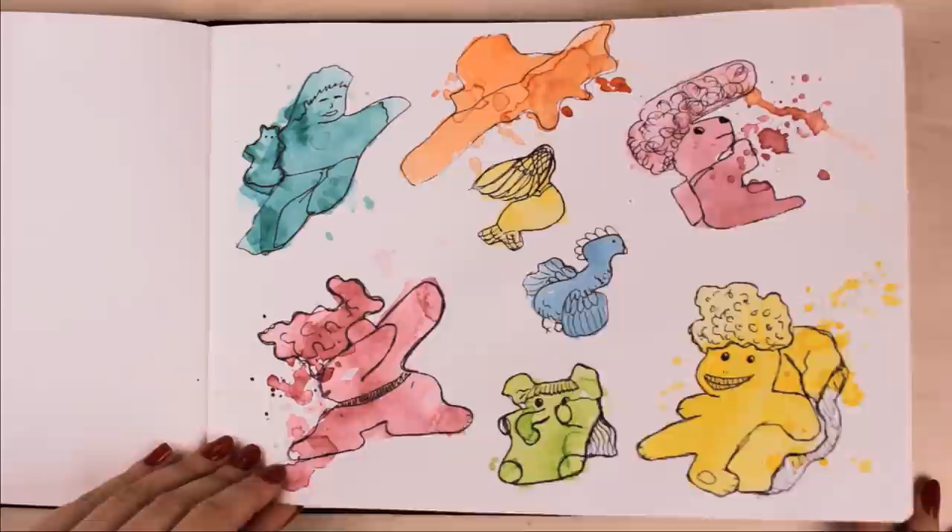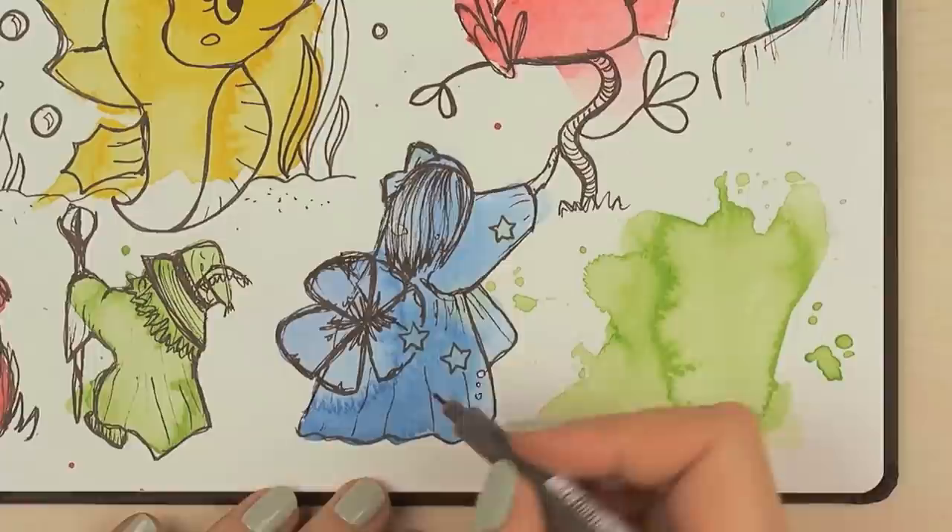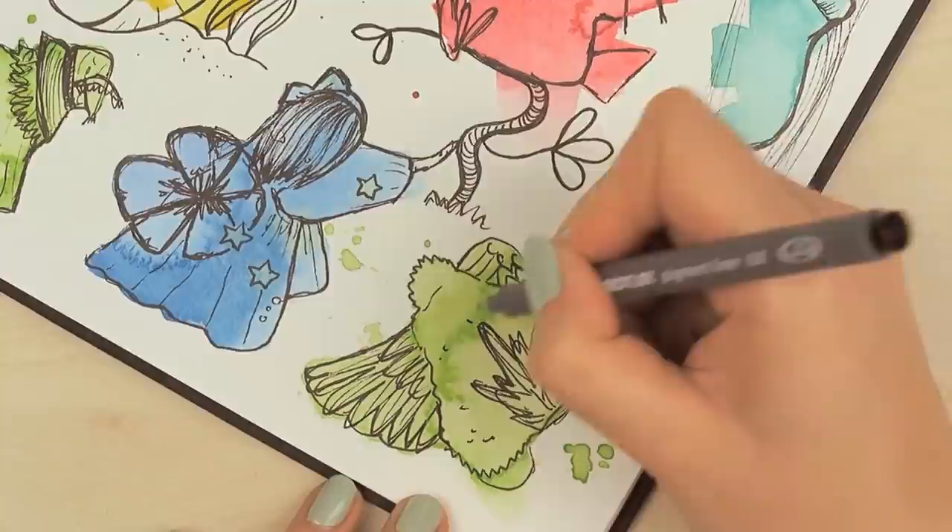If you still have no idea what to paint, you can create random blobs and get creative. What can you see in these blobs? Does it remind you of something? This is a great way to train yourself to think creatively and find ideas for what you can paint or draw.